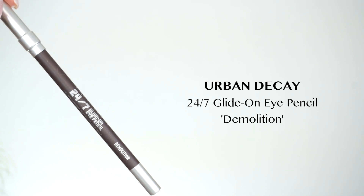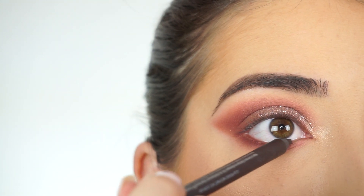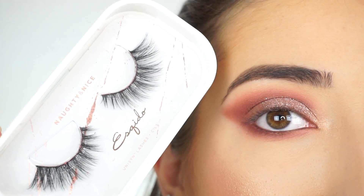To line my waterline and tightline, I'm going to the Urban Decay 24/7 Glide-On Pencil in Demolition, lining my upper waterline and then my lower waterline. I'm now going to apply some mascara and false lashes — today I'm using Mosquito Lashes in Naughty and Nice. And that's the eye look done.